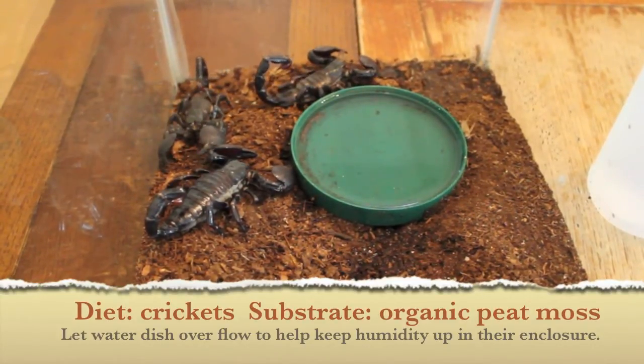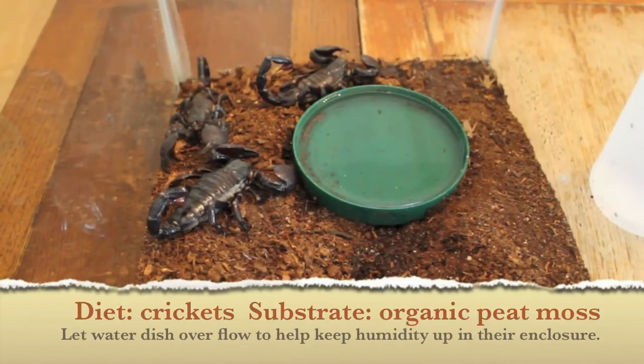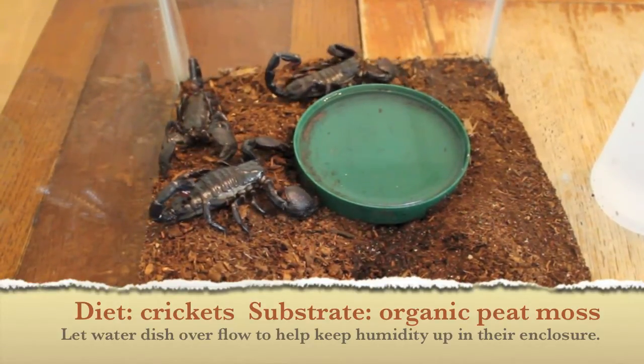Emperor scorpions need fresh water. I let the water overflow to help keep the enclosure humid.